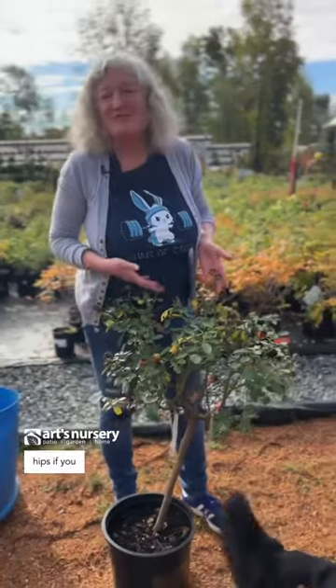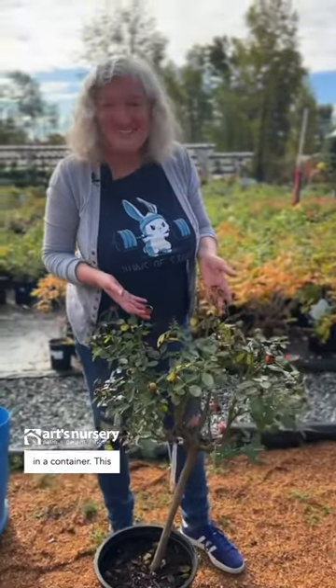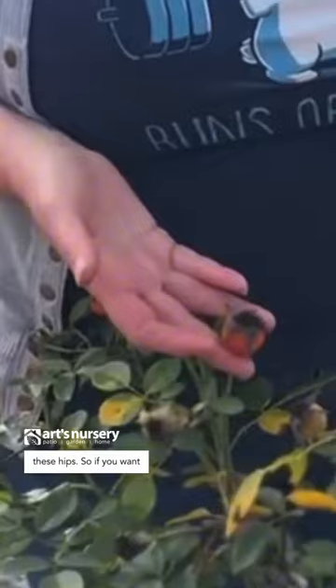Yes, you can get rose hips if you grow your roses in a container. This is an example of a tree rose — and look at the size of these hips!